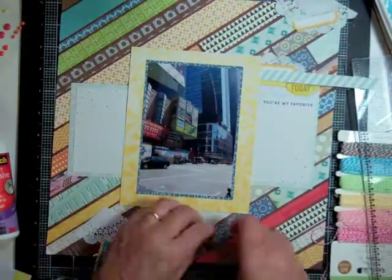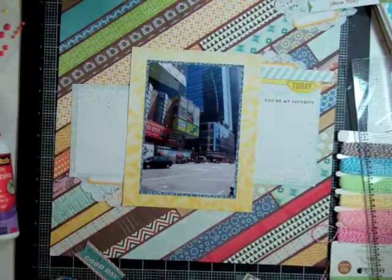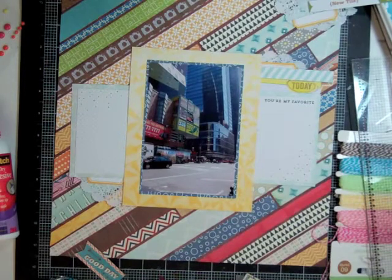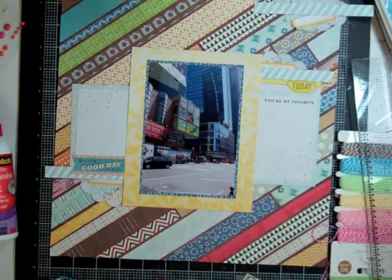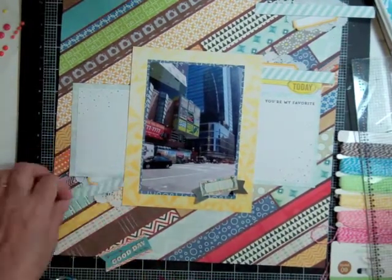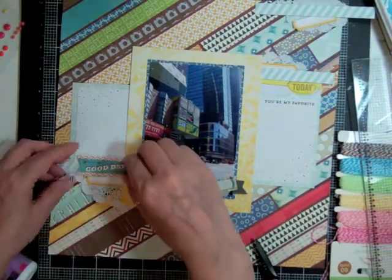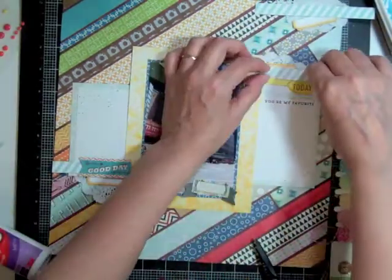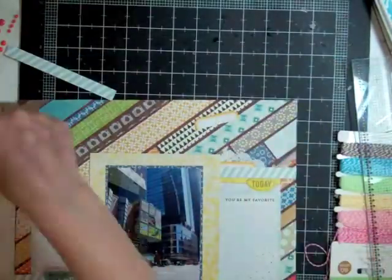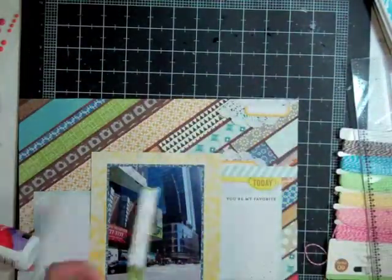Now I'm going to start gluing everything down. I cut a doily and put pieces at the top right and bottom left. That turquoise was just a branding strip I cut off one of the sheets. There's a sticker that says 'good day' from Basic Grey — I'm going to put it on the page because to them, a subway day is a good day. That little banner was also from the sticker sheet and I'm going to stamp the date on it. I also took a few tags from the digital prints and a little piece of doily for the top.